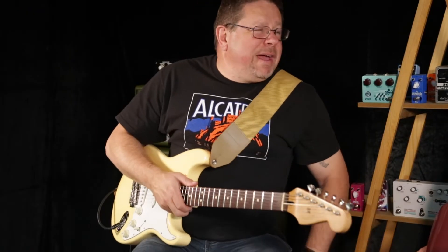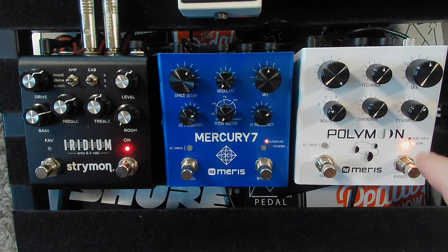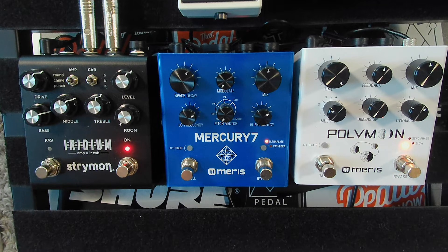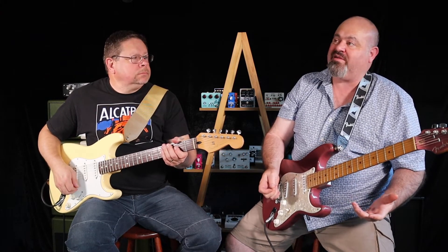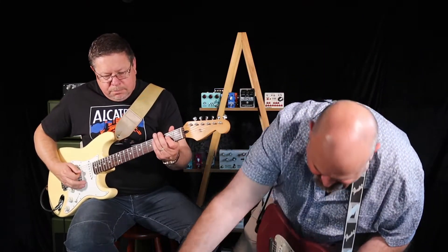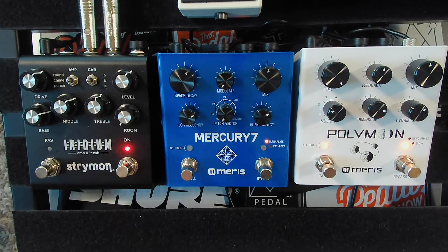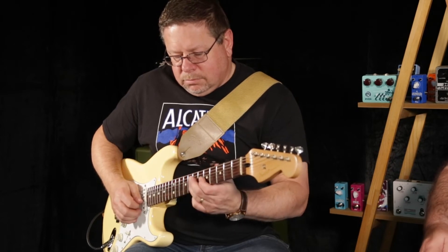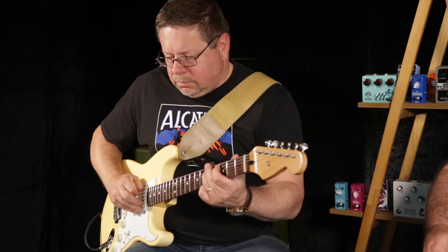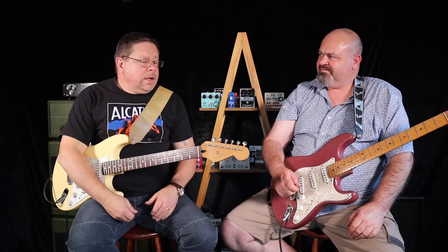You could noodle in the back room all day — it's glorious. It also has the dimension button. What the dimension button does is change the delays from a really short, sharp delay and smooth them all out into a reverby mush — smoother and smoother, now into reverb territory.